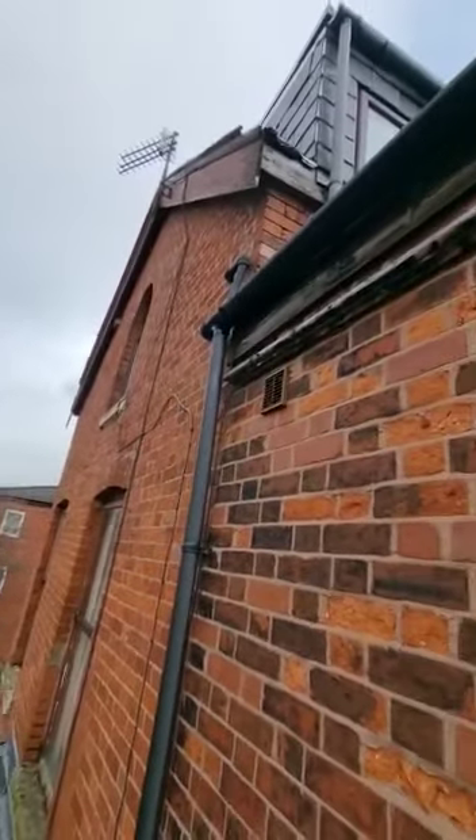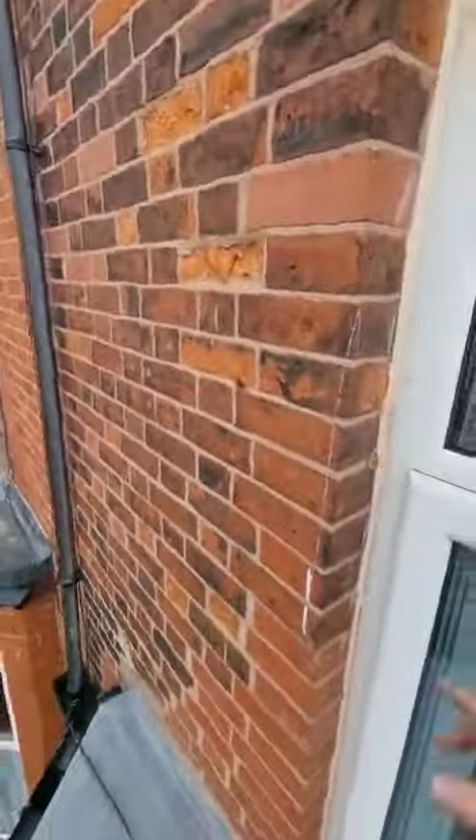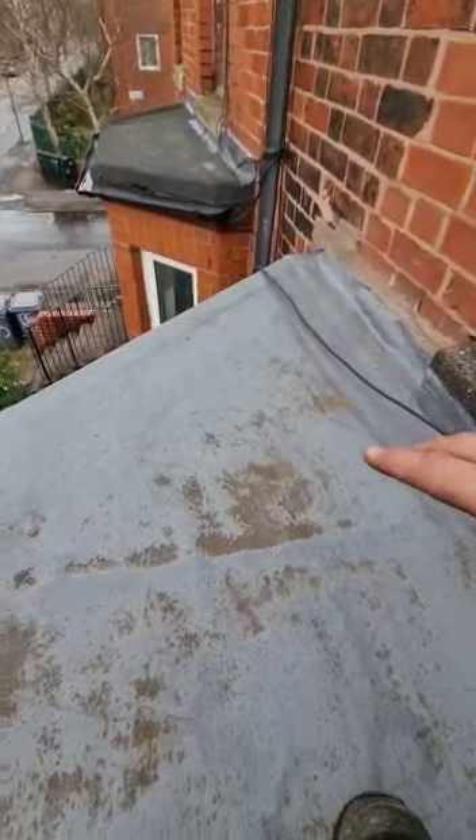Also, the brickwork on next door is just non-existent, so the rain could be driving in here and running down the window bricks and the flat roof. That's how it could be causing this.